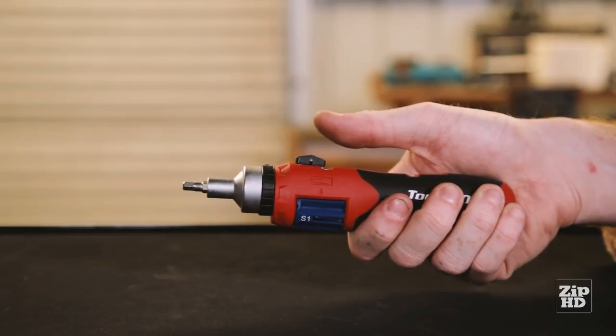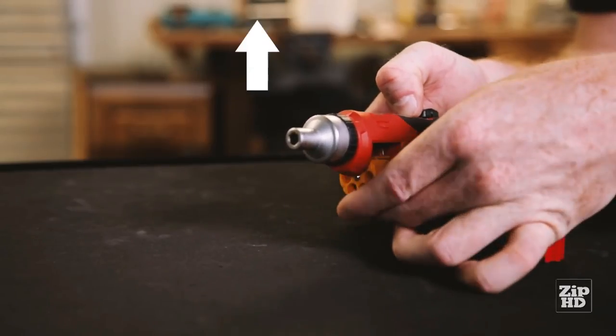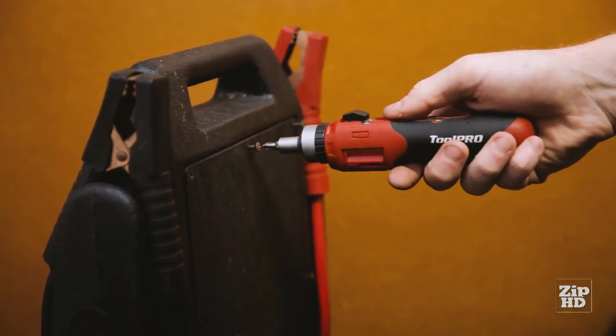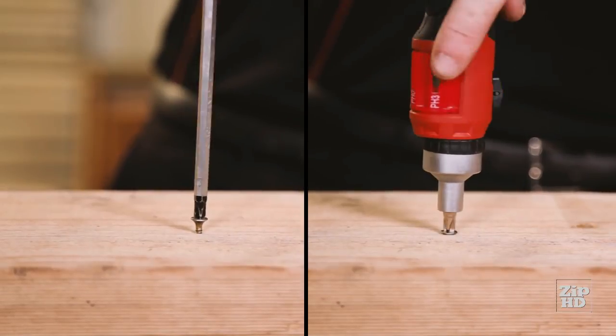Or, if you require a different type of bit for the job, slide the lever back, change the chamber, rotate to the bit you need, and slide the lever forward again. The ToolPro Auto Loading Multi-Bit Screwdriver is also much faster than regular screwdrivers, as it features a ratchet mechanism to help make light work of those larger jobs.